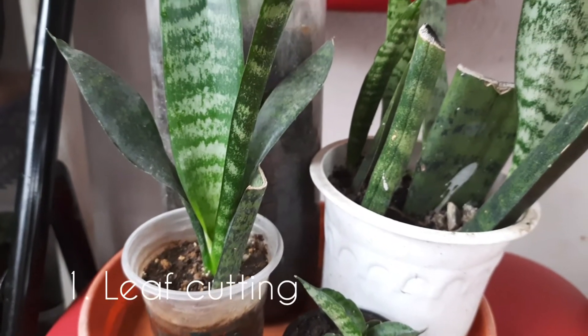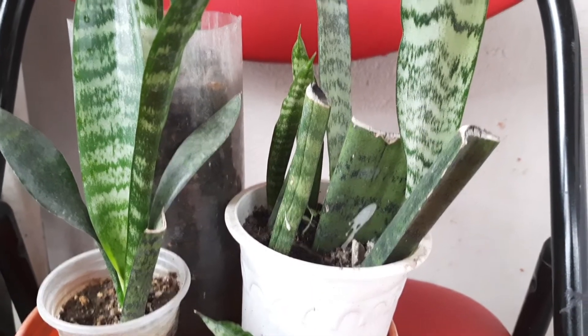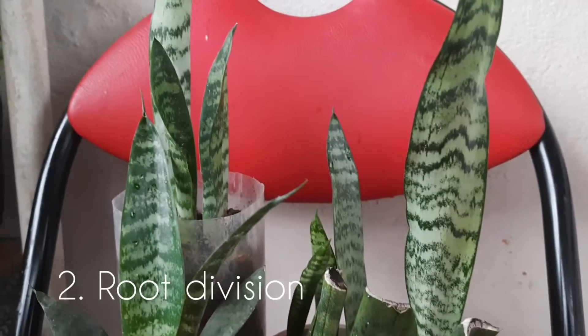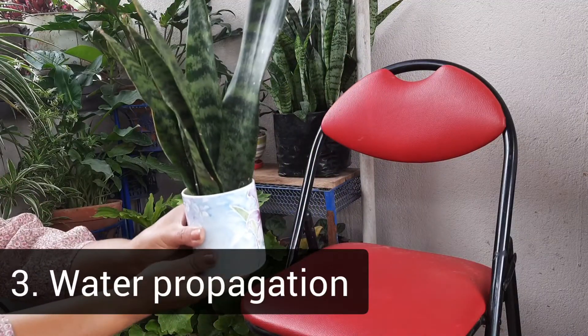This is a leaf cutting. We are talking about propagation methods, and we will be doing repotting this time. We are working on root division and we also need to work on water propagation.